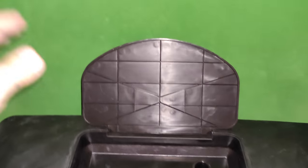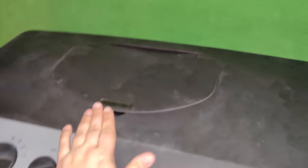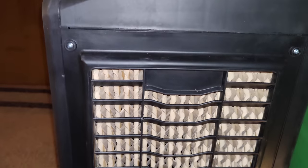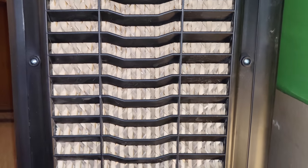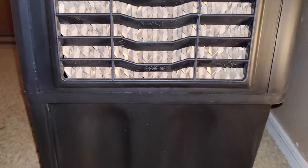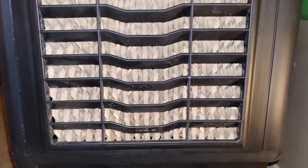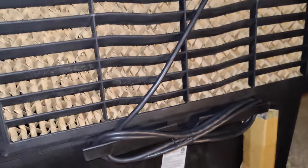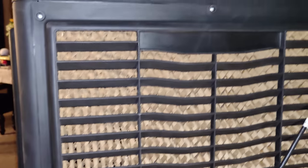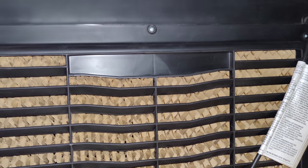Now we're going to take a look at the side and back of this. You can see it's well ventilated with a lot of air coming through, as long as you have it outside or close to a door. At the bottom is the water tank, and on the back you can see the pads — these are easily replaceable and you can find replacement pads online.